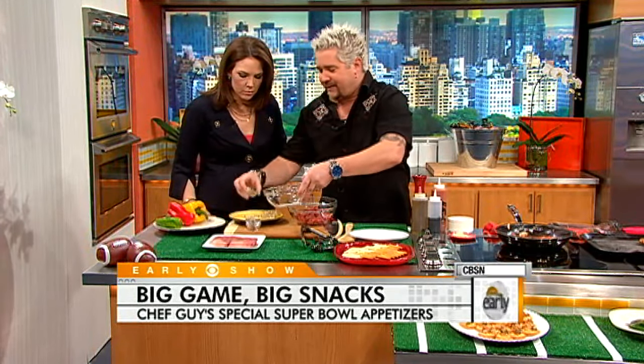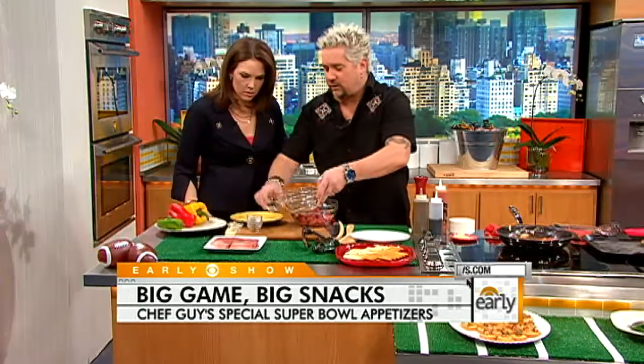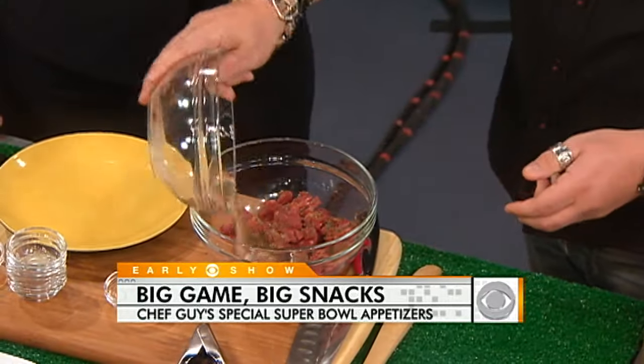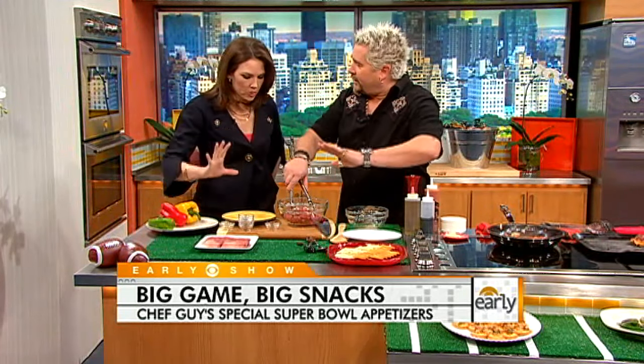Some oregano, some basil, some pepper, a little granulated garlic, a little pepper — just depends on the color. Sprinkle that over the top of the meat. Now those peppers and onions have sweated down already. This could all be done ahead of time — that's the great piece about this. You can really enjoy your day and the game.